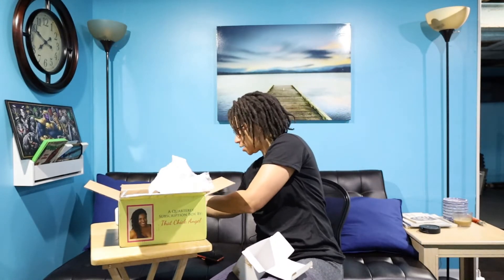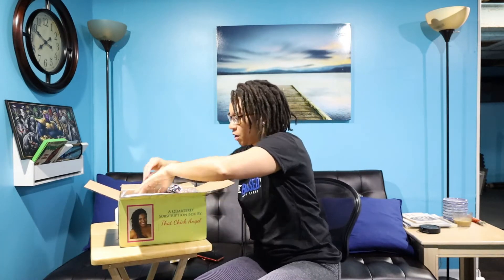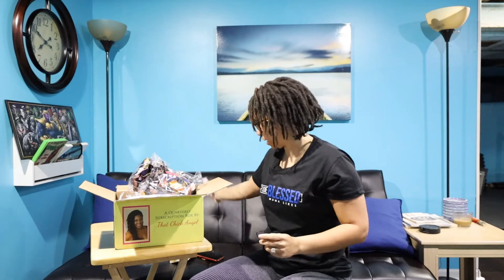And this is the playlist she was talking about. I'm not going to give it all away because you have to buy the box to get the playlist, but she has both a Spotify playlist and an Apple Music playlist. Angel, what about Tidal? Think of us Tidal people!